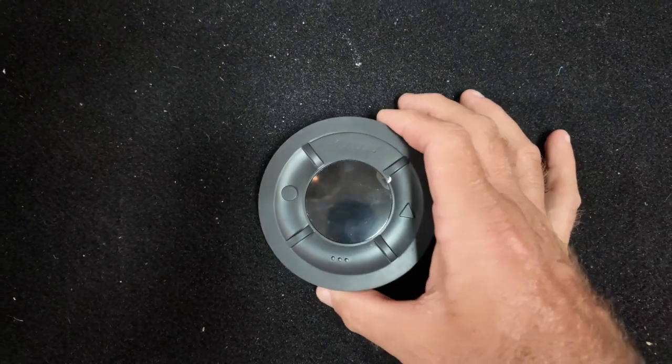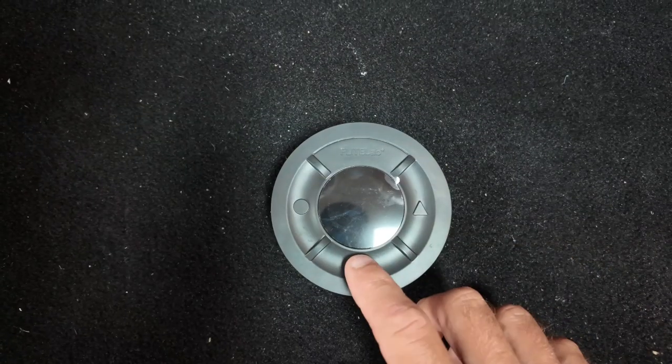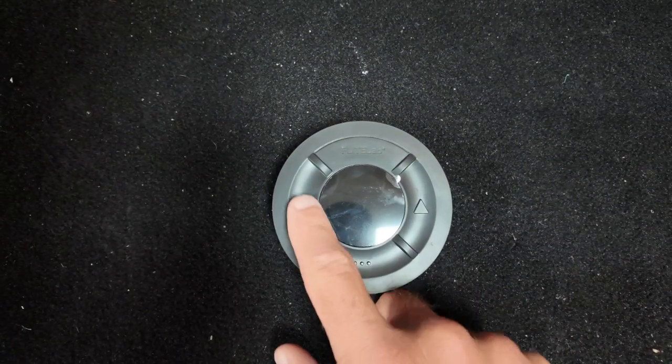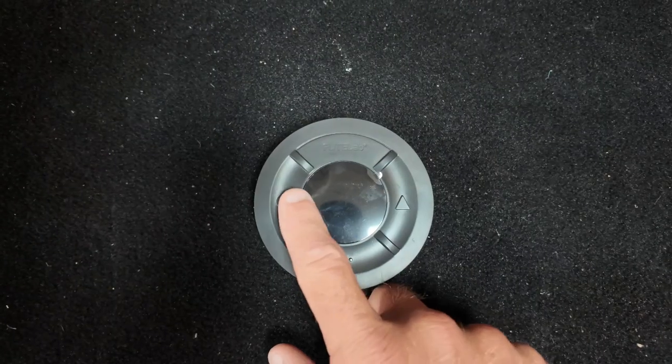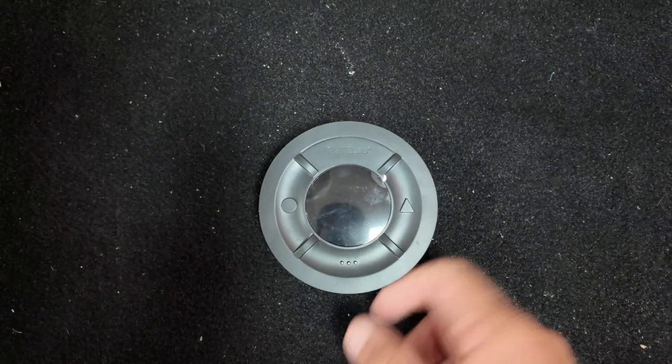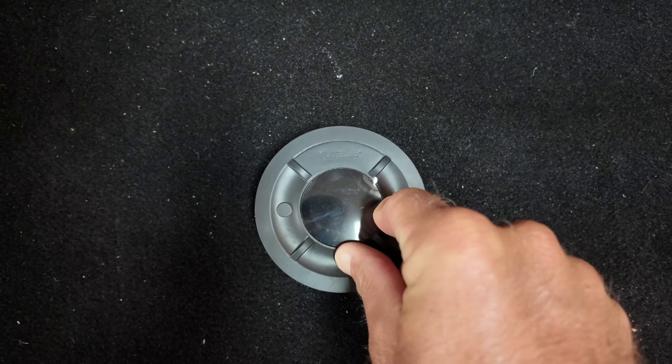Once you get it out of the bag, you have three buttons: you have a triangle, you have the menu button, and then you have a circle. Triangle is boost — the thrust — and the circle is the paddle assist. To turn it on, hold the boost (the triangle) and the menu button at the same time.